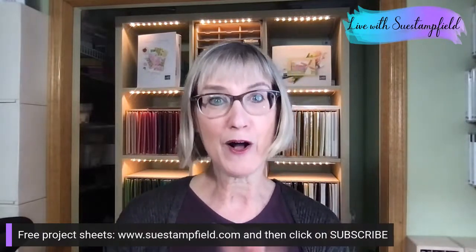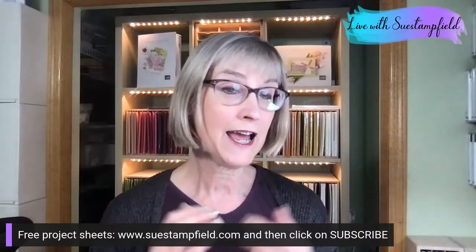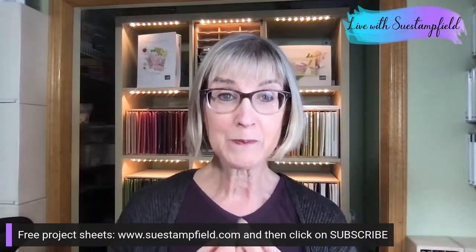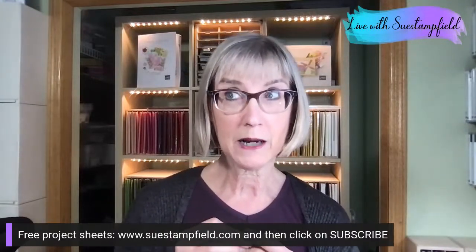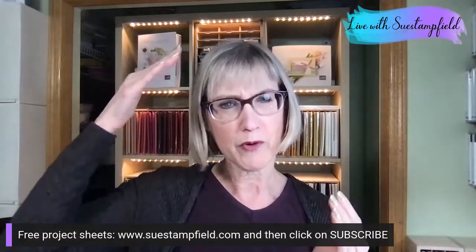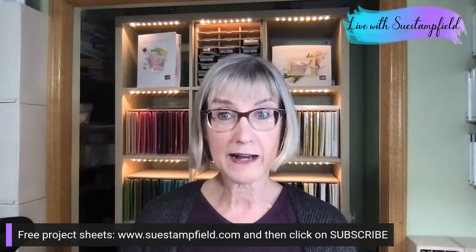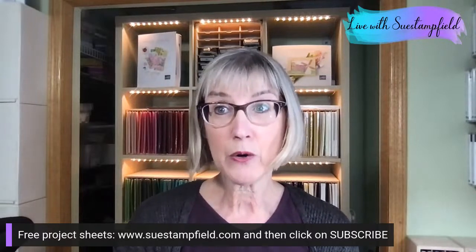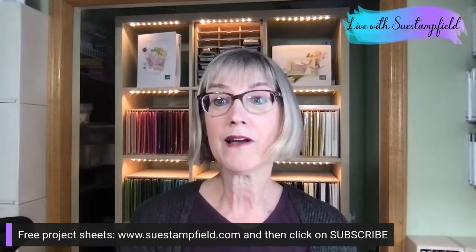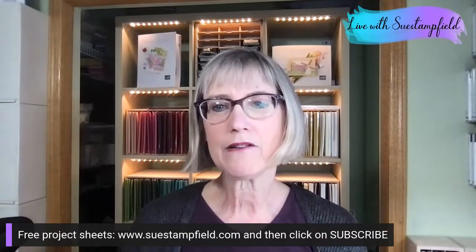Okay, I think that catches you up on all the news! Let's go ahead and create. Tonight we're going to make a fun graduation card. We're going to use a punch and a die to make a super cute mortarboard — a graduation cap — and then the Amazing Thanks dies for the greeting. In our last video we ran out of time, but that's okay.